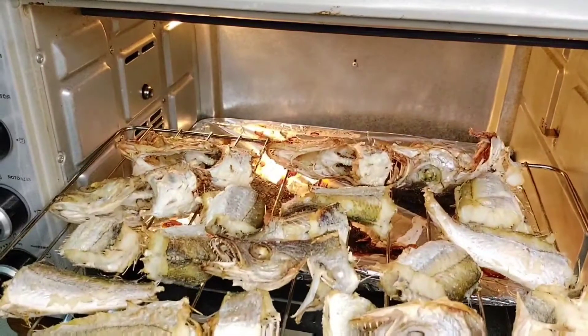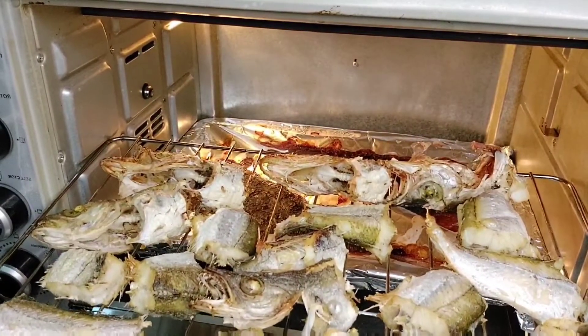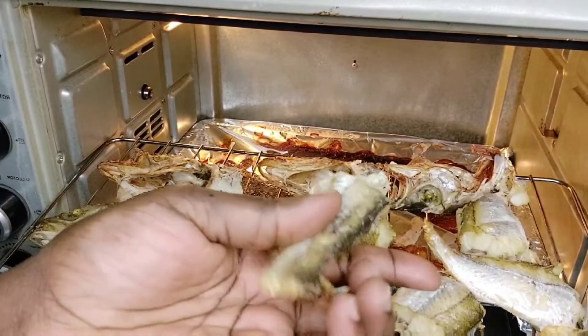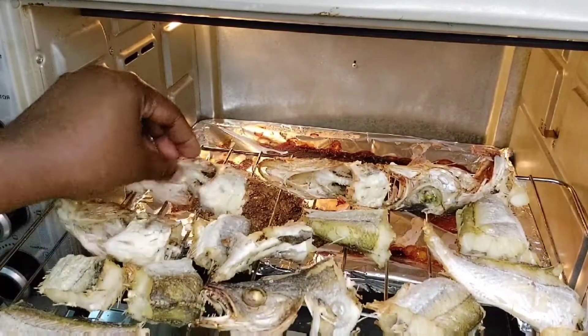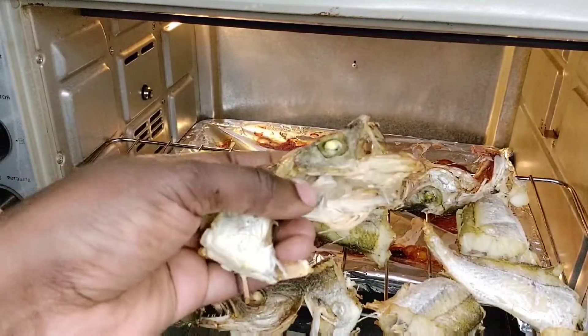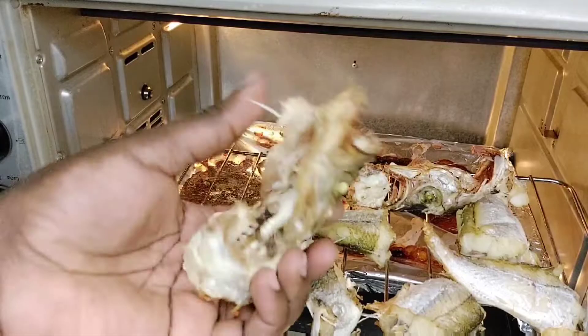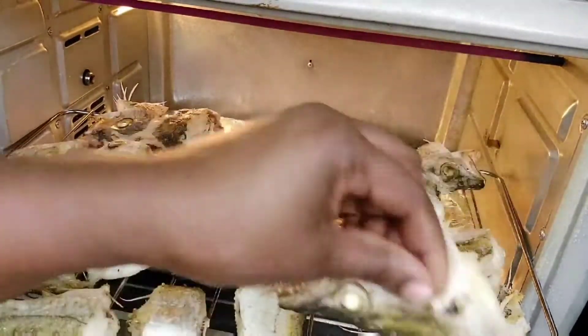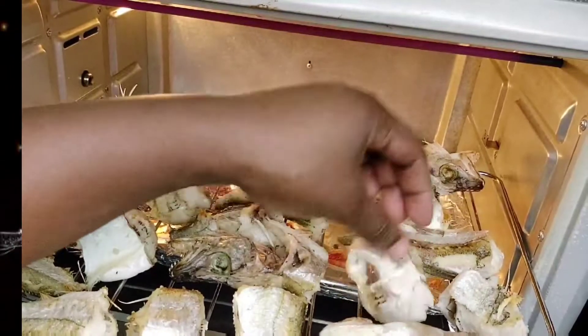Hello everyone, welcome back to my channel, thank you for stopping by. I am here again with another recipe: oven dry fish, for those who don't like to fry fish — maybe simply because of how the oil splashes. Let's do this together, give it a try and see the results.